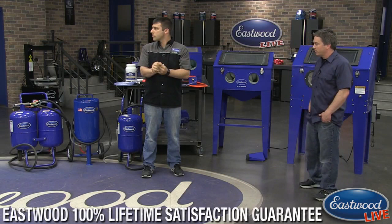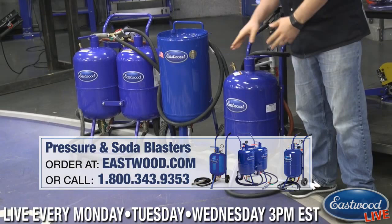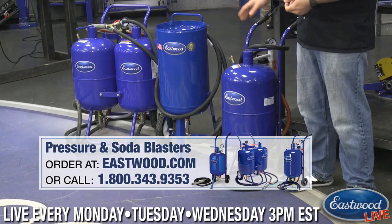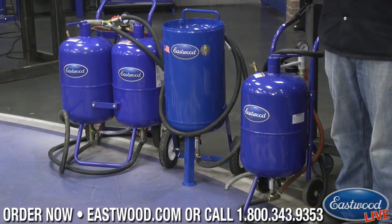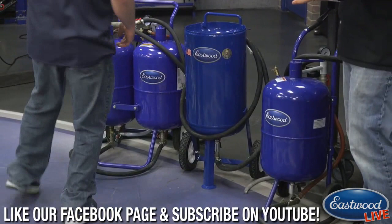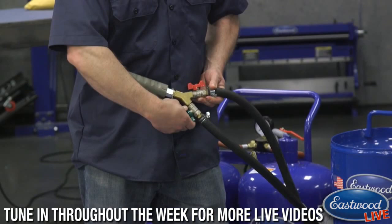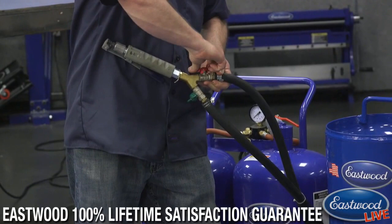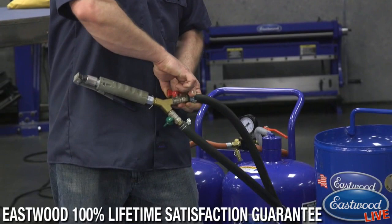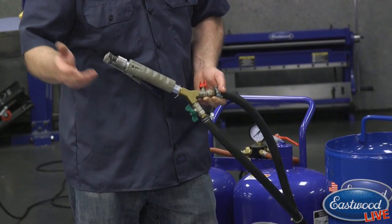Over to the pressure blasters — we've got a single-pot pressure blaster, a bigger stand-up unit ranging from 50-pound up to 200-pound, and the dual pressure blaster which can switch between any two media. Most guys use soda in one tank and crushed glass or glass bead in the other. That way if you're working down a frame and get to a suspension part with rubber bushings or aluminum A-arms, you can switch to a less aggressive media rather than blasting something delicate with an aggressive abrasive.